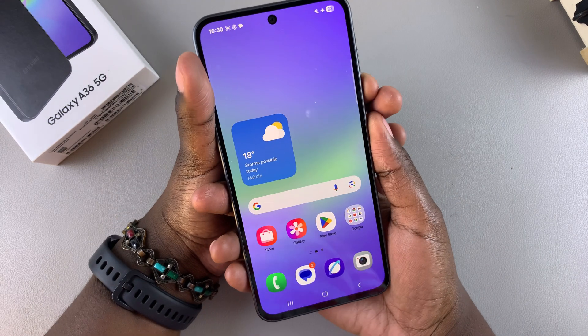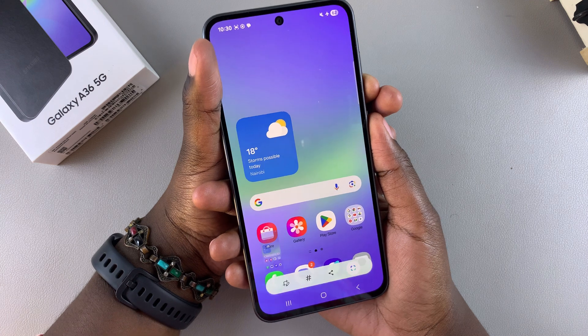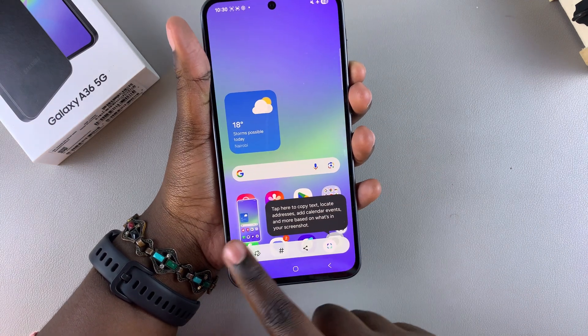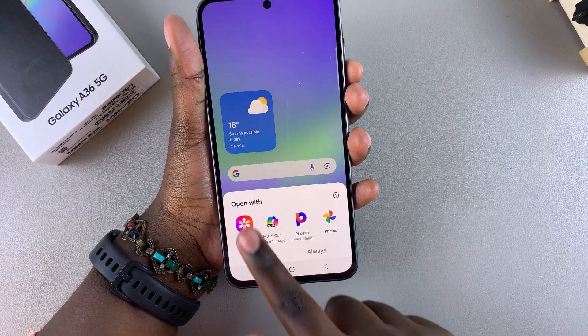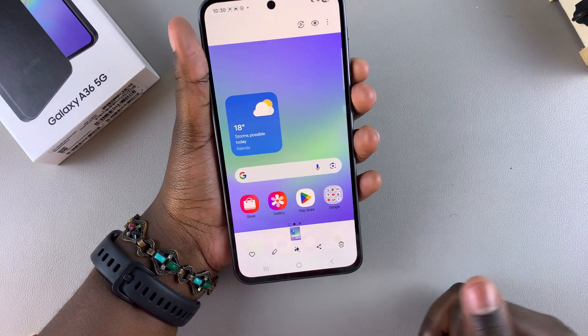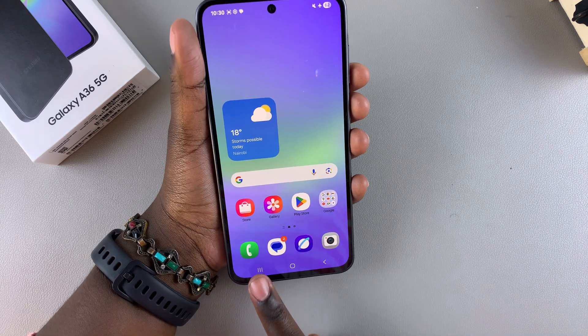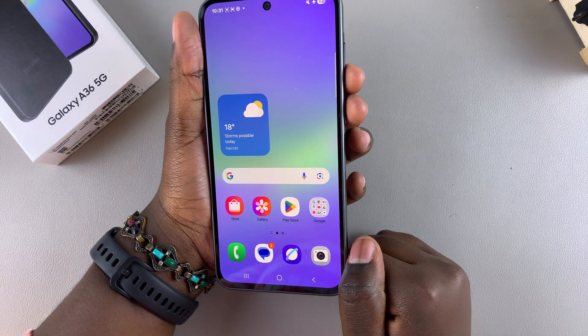When you put a finger on both buttons and press down simultaneously, a screenshot will be taken on your phone. You can even see the image displayed at the bottom on the toolbar. You can tap on the image, select what app you're going to use to view it in, and then you can see the screenshot of your phone.